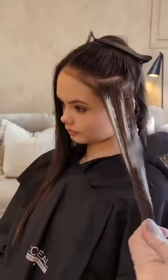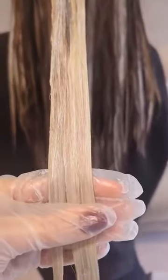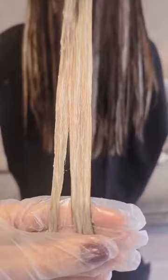I'm continuing this into the front but working on a diagonal until I reach the pattern. I am so happy with how clean this has lifted — I wasn't actually expecting the dark hair to lift so well.